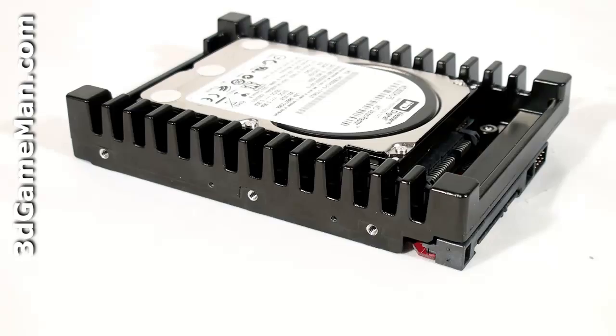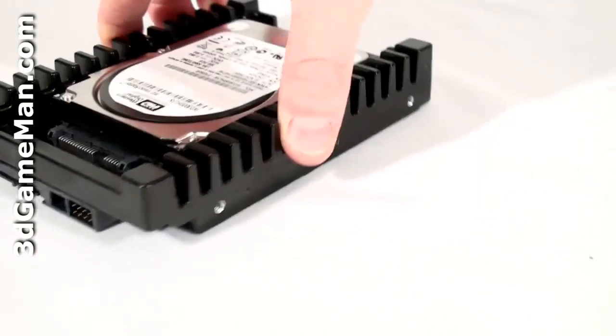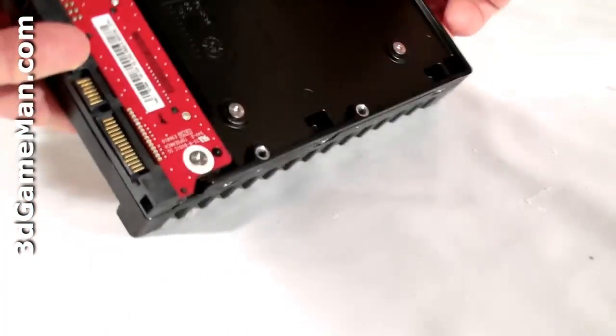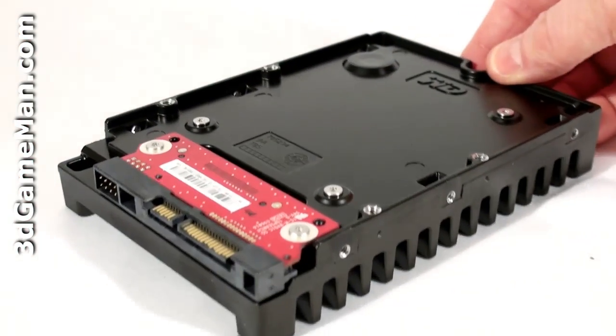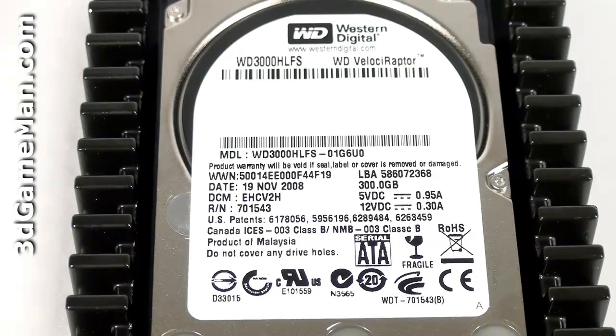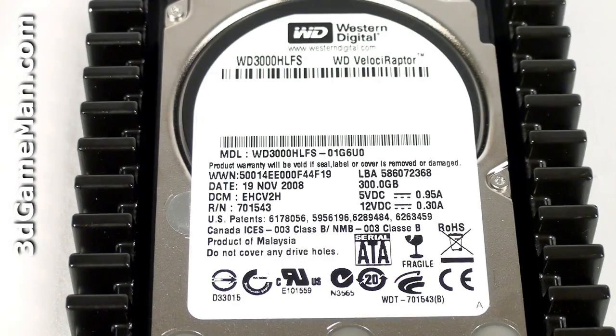There are a total of six screw holes on the sides — three on this side and three on the other side. And there are four screw holes on the bottom. On the top of the hard drive is the model number, serial number, manufacturing date, and more information.